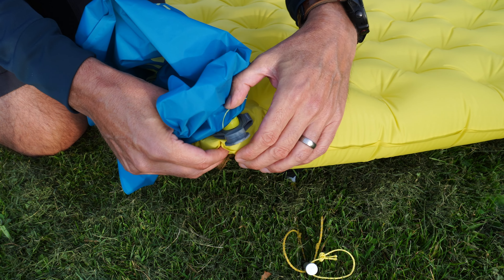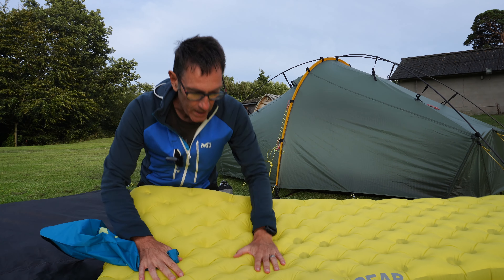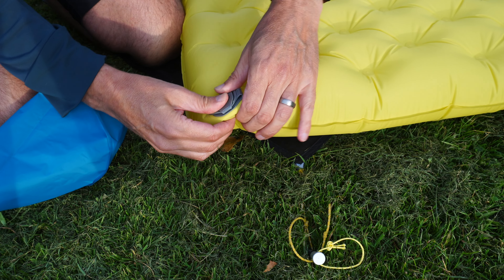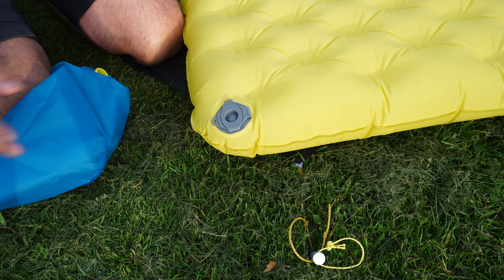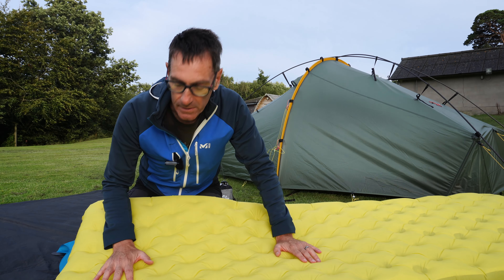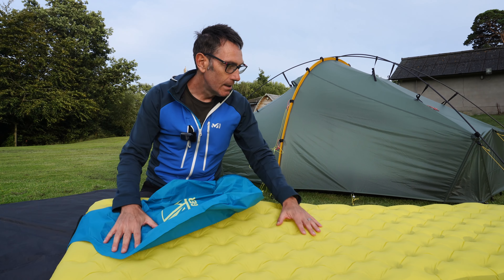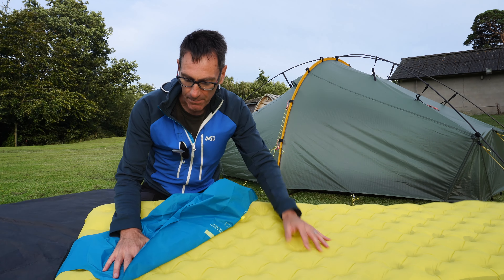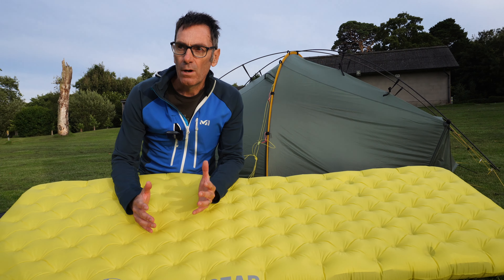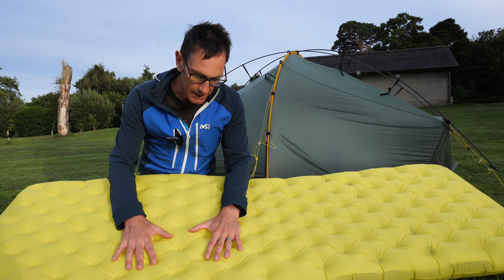The fit of the pump sack into the valve is a really solid fit. This is a double valve, so it's pretty much leak-proof — you press in the extra bit at the top and everything fits in really well. While I personally will use a battery-operated pump, the pump sack works very well. Compared to what I've used from Thermarest, Nemo, and Big Agnes, this is honestly the best inflation system I've found.